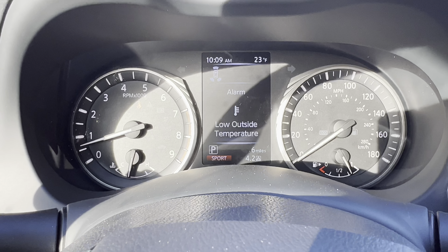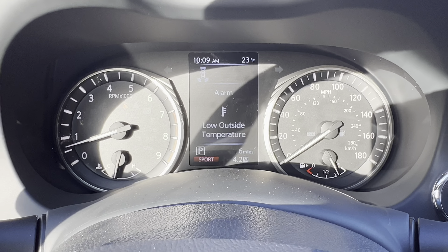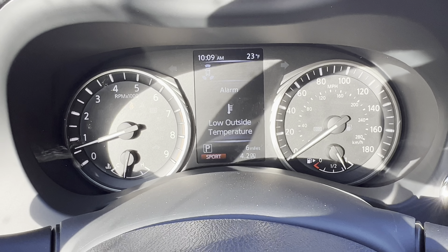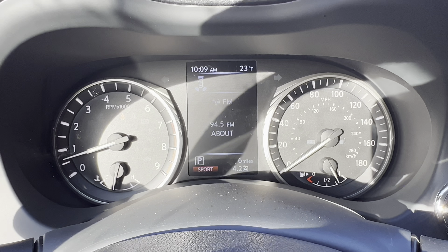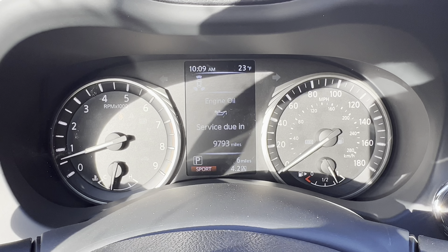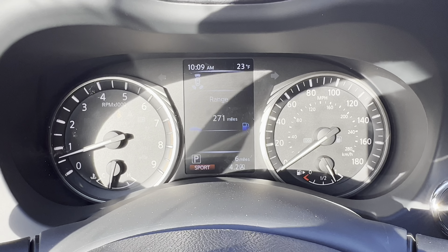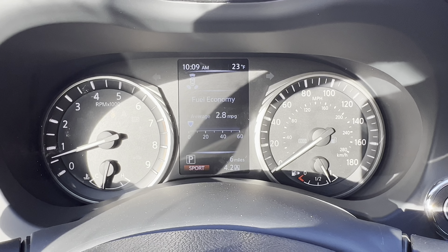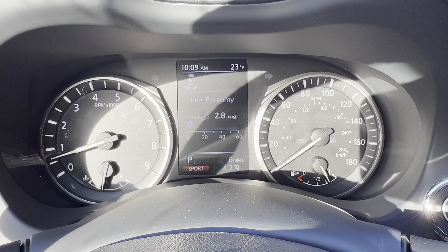Moving closer to the dash, we have a digital-analog combo — digital analog gauges for speedometer, tachometer, fuel level, and coolant temperature, with a small four-inch display in the middle. That display gives you a compass, radio controls, driving aids on/off, engine oil info, next service due, range to tank, average miles per gallon, and more. At the Lux trim — the middle-of-the-road trim for the Q60 — this dash looks pretty good and is simple and easy to figure out.